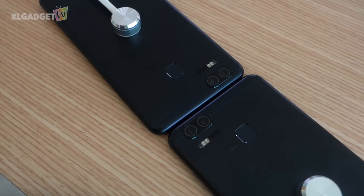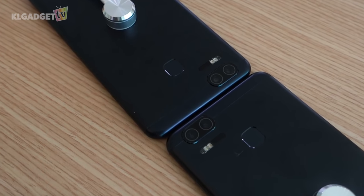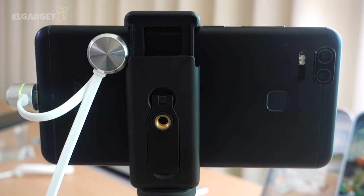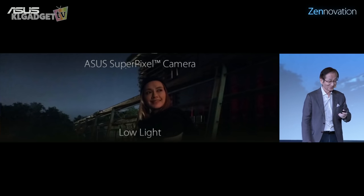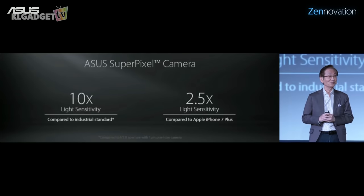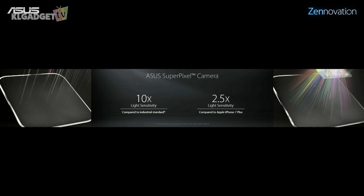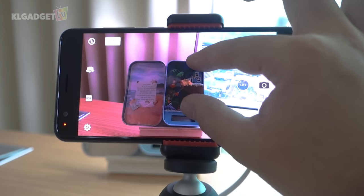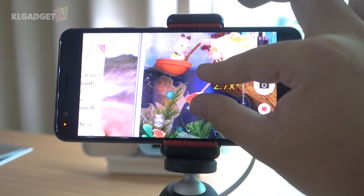Speaking of photos, Asus has hopped onto the dual-camera bandwagon with the Zenfone 3 Zoom. Similar to the setup on the iPhone 7 Plus, the Zenfone 3 Zoom features two 12MP sensors equipped with SuperPixel technology by Asus, which has 2.5 times more light sensitivity than the conventional phone. Also, the Zenfone 3 Zoom wouldn't have its name without the 12 times zoom capability on its camera, which will definitely come in handy once you begin using the feature.